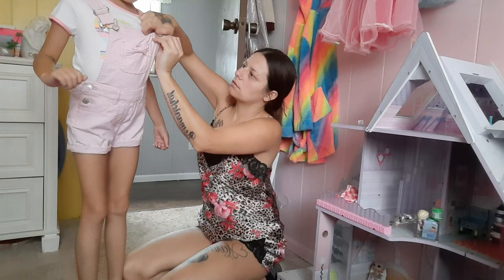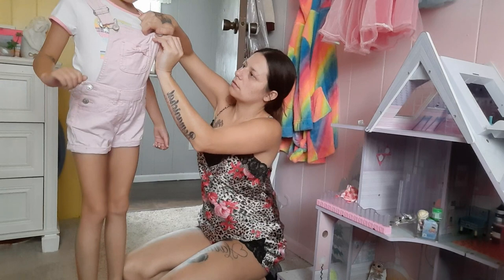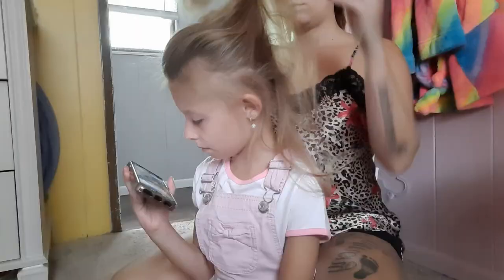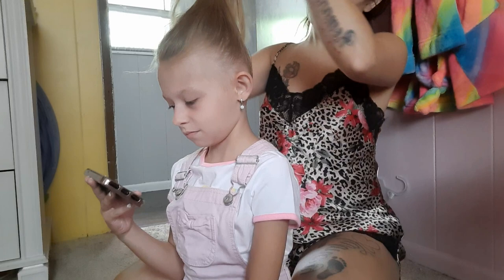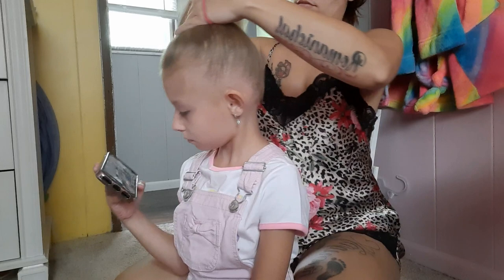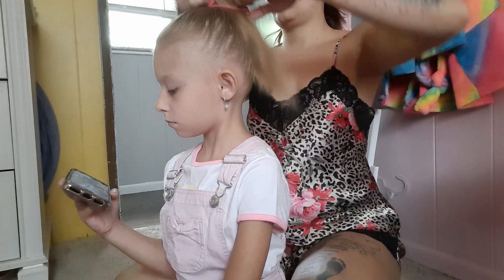As you guys can see, I'm getting my daughter ready for the day and I will be doing her hair. To be honest, I don't get ready until I'm done with all of my housework because there's really no point — after doing my housework I'll take a shower and then get myself ready. I want to show you guys this cute simple hairstyle I do on my daughter whenever we're in a rush or I don't feel like doing anything fancy.